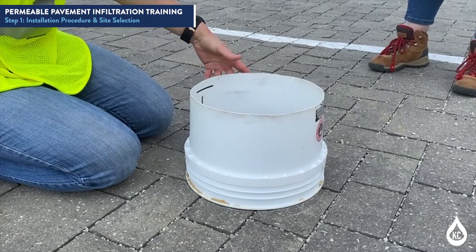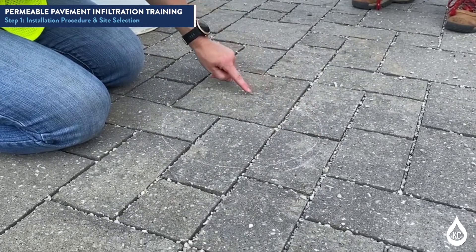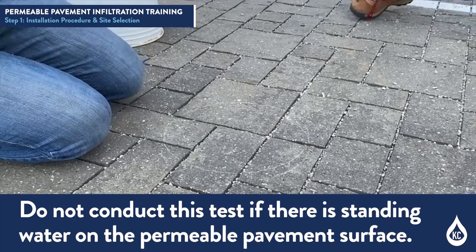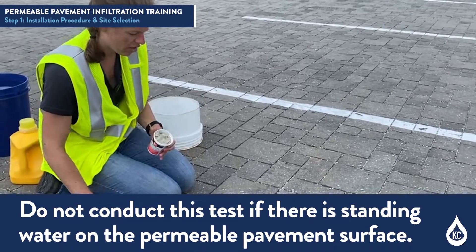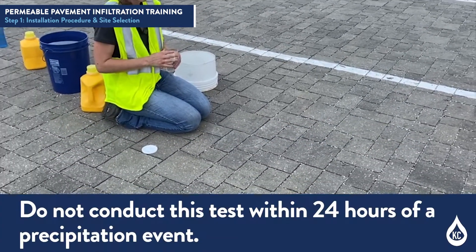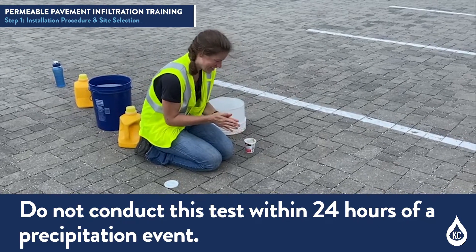Remove the infiltration ring from the outline and take a picture of it to document placement of the infiltration ring. Do not conduct this test if there is standing water on the permeable pavement surface. Also, do not conduct this test within 24 hours of a precipitation event.